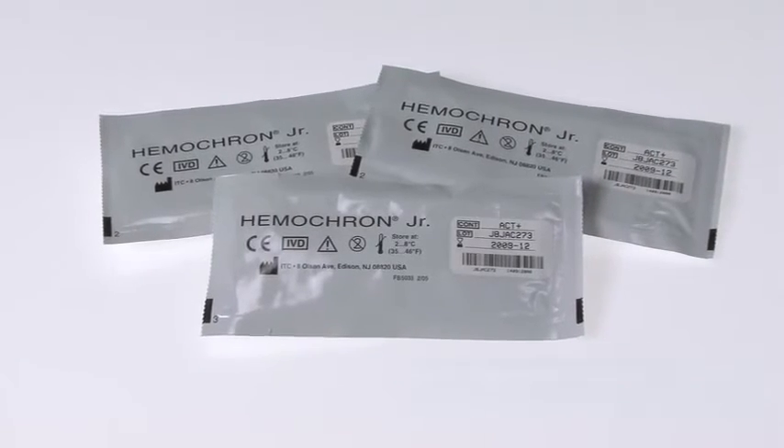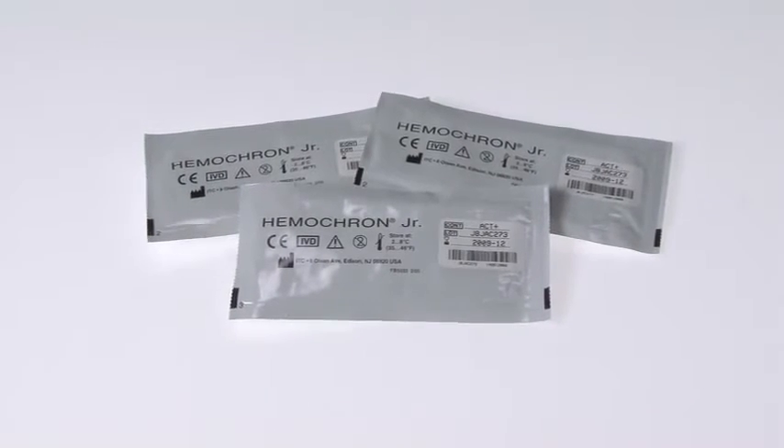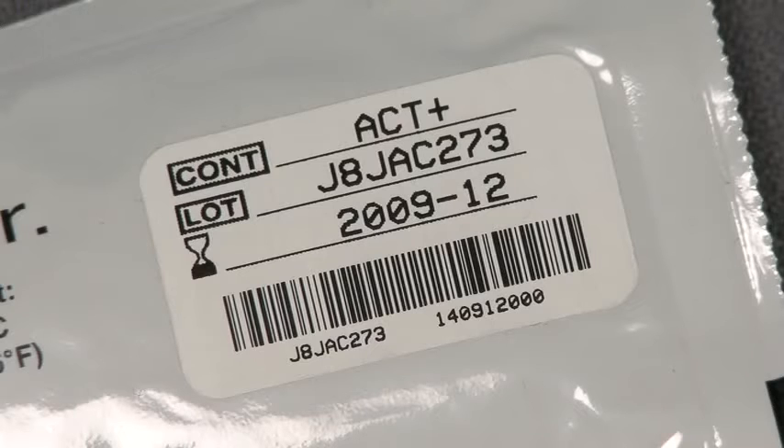If the cuvettes have been refrigerated, they must be brought to room temperature before use. Note that the cuvettes are individually pouched, and each pouch provides the test type, lot number, and expiration date. This information can also be easily scanned into Elite using the barcode on the pouch.